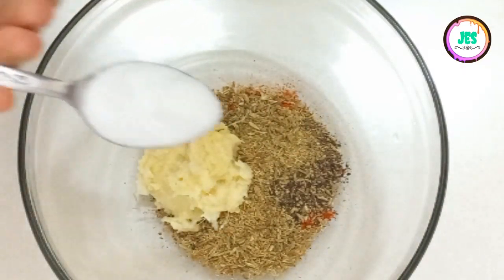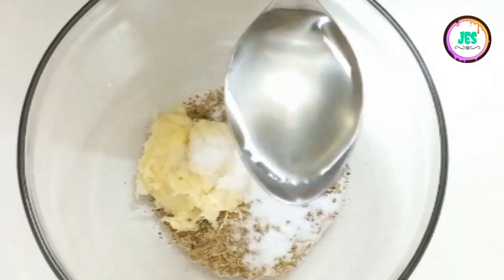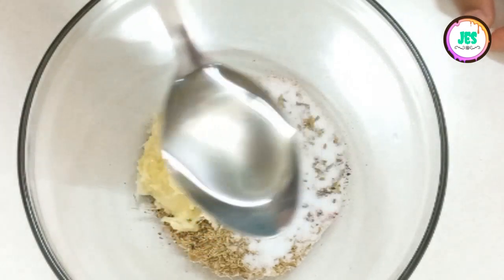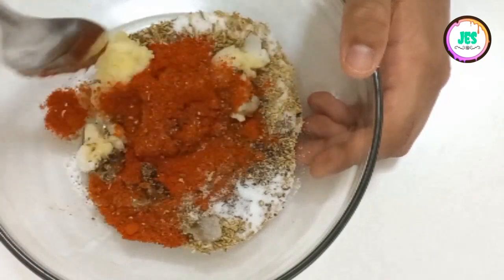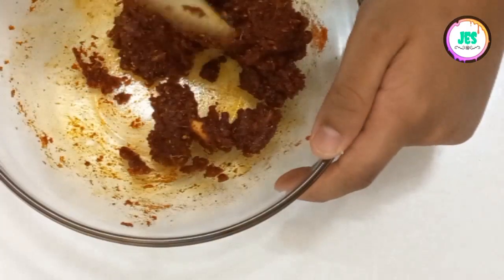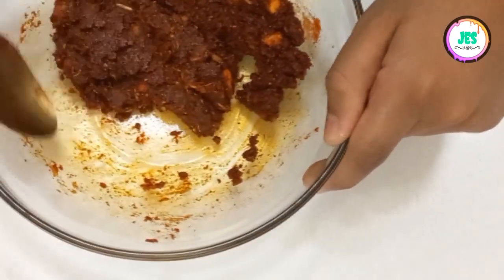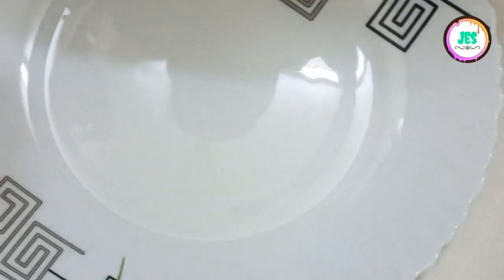Then I'll add some salt. The last step for the marination is some sunflower oil. Now I'm going to mix it up. Now I'll marinate the fish.